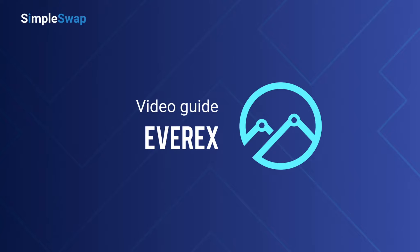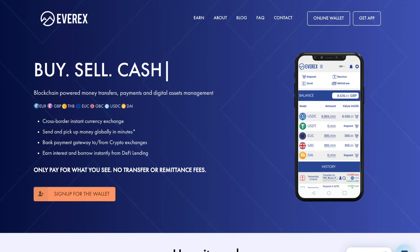Hi guys and welcome to the SimpleSwap cryptocurrency exchange. In this video we will guide you on how to buy Everex in just a few simple steps using our platform. Let's take a closer look at Everex.